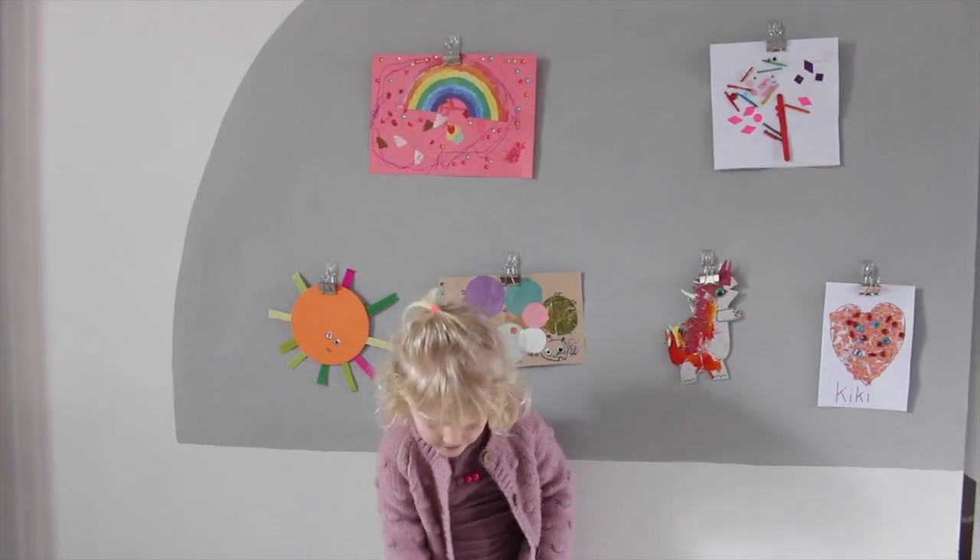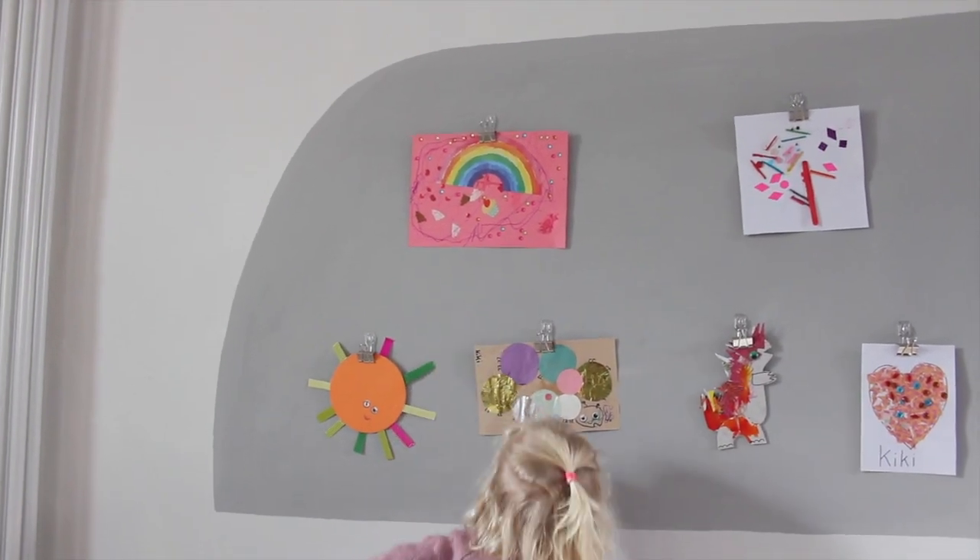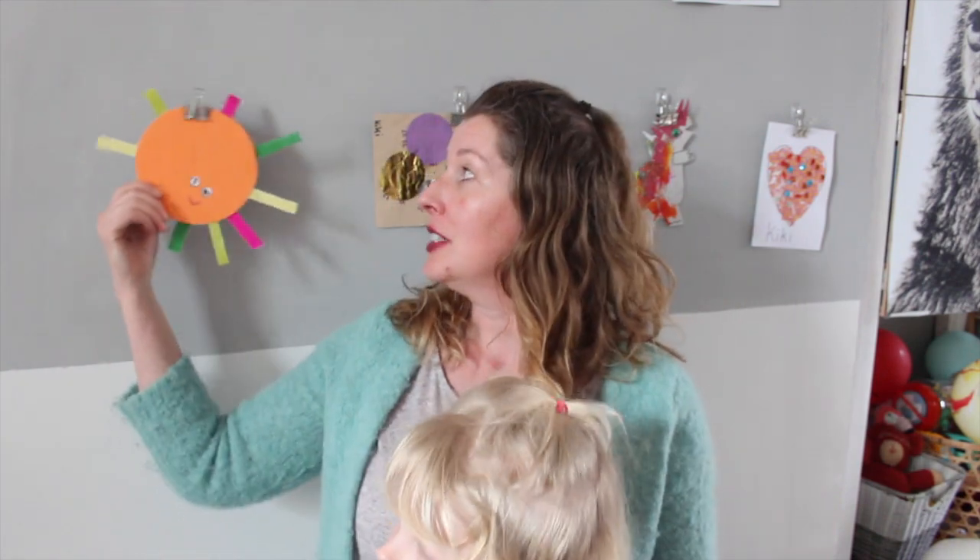Kiki, do you like your gallery wall? Yeah. Which one is your favorite picture? That one. I am really pleased how that turned out - it looks so great. I didn't know what I wanted to paint or even on which wall, but I think it worked out really, really well. The great thing is because it's on bulldog clips, if Kiki makes something new she wants to hang up, we just take the clip off and pop a new piece of art on. And if you get really fed up with the whole wall, we can just take the command hooks off and repaint. This is just not limited to kids' art - you can do the same thing with your pictures, with prints you might have, or maybe with your own artwork.